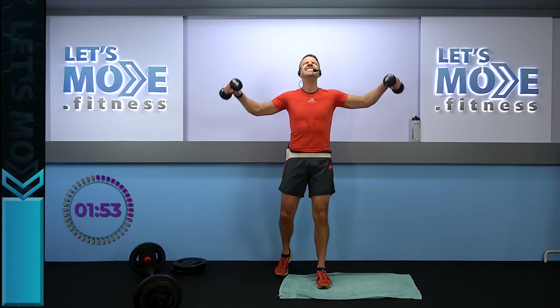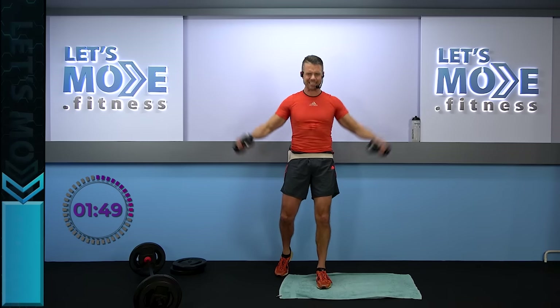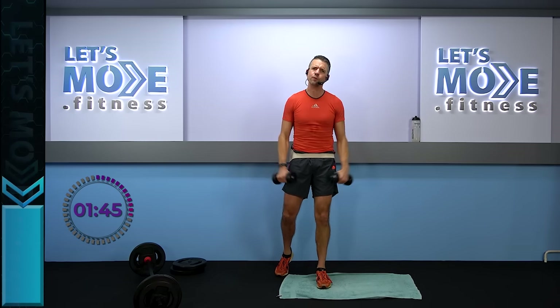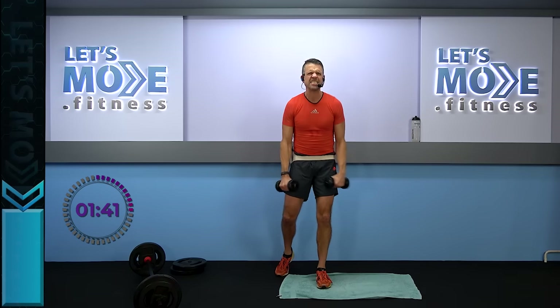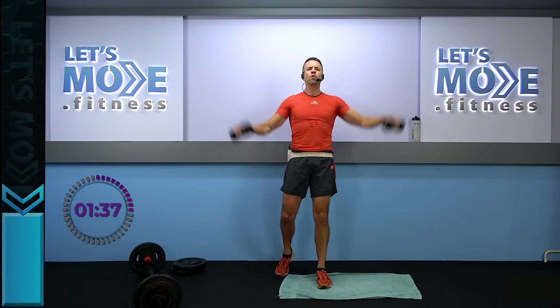This feels so nice. Keep on going, keep on going. After this one, only 18 to go. Wider, stronger, with more power.